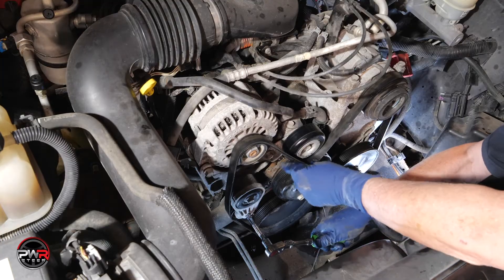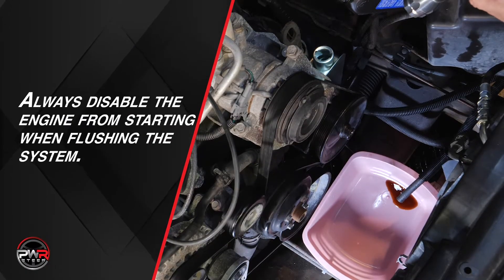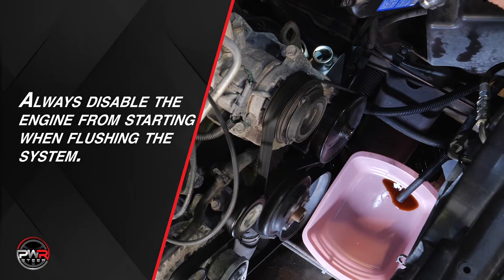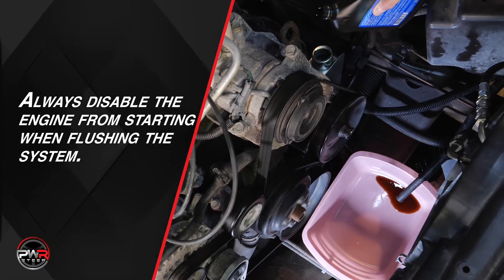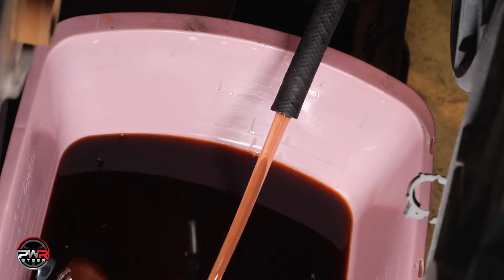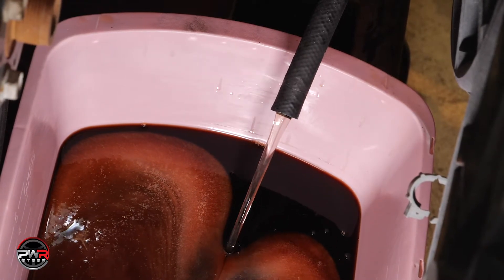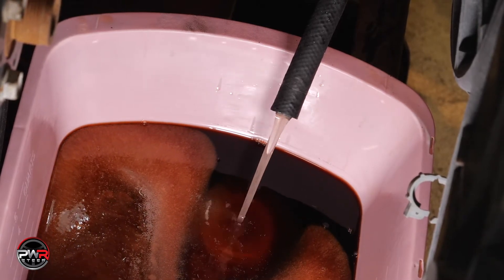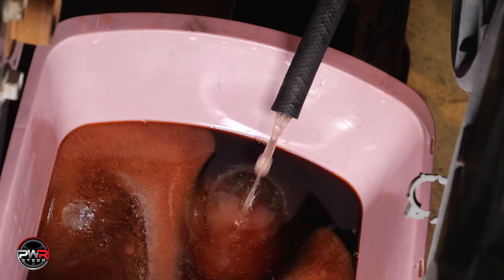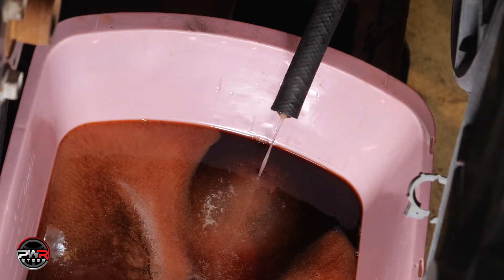The new pump is now installed and the lines have been connected. Next, we need to flush the system by disabling the engine from starting and disconnecting the return line to the pump. Crank the engine over, pushing the old contaminants out through the return line. Once you see clear power steering fluid flowing, reconnect the hose. The system has now been flushed, and you can see how critical this process is for flushing out the old contaminants.